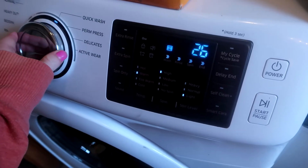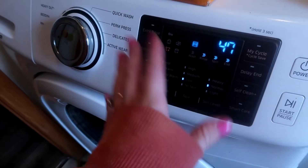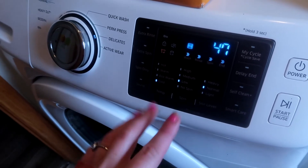I'm going to put this on a delicate cycle, like I said, just to keep the bath mat intact. I'm going to start this and then let it air dry when it's done, and I'll show you what the mat looks like after it's all done.